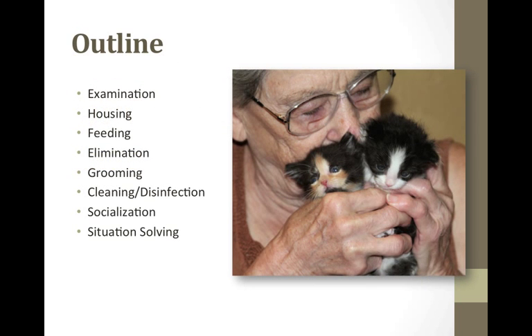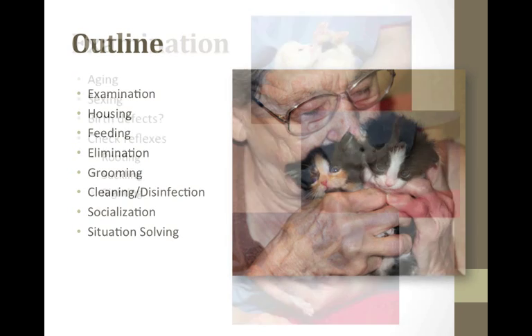Just a brief outline: I will be going over examination of your kitten, housing, feeding, helping the kittens to eliminate, grooming, cleaning and disinfecting, socializing, and solving particular situations you may come across.